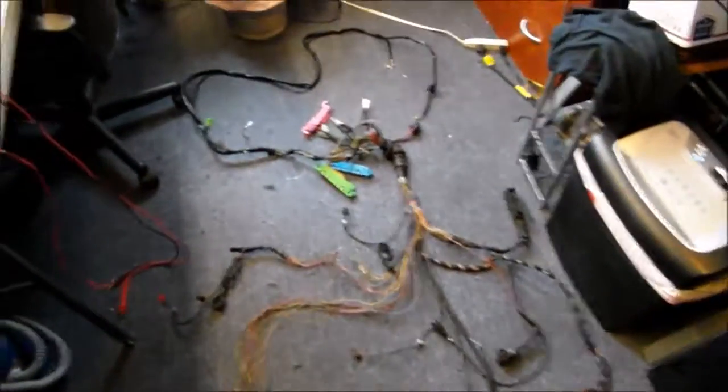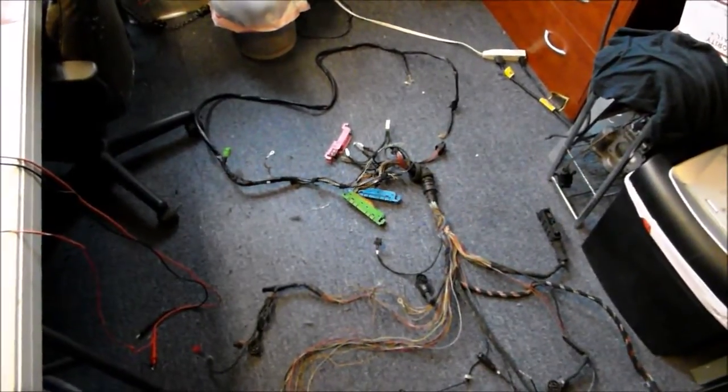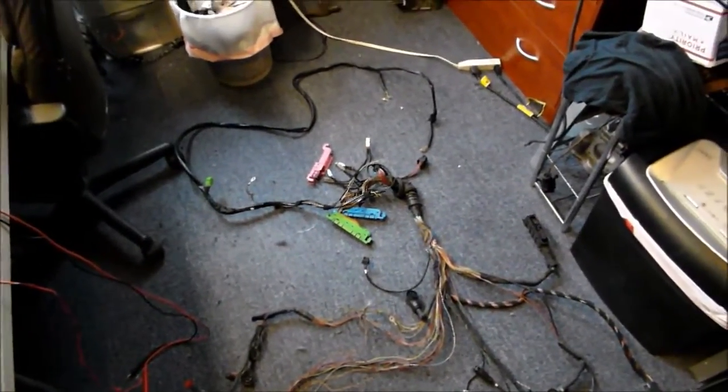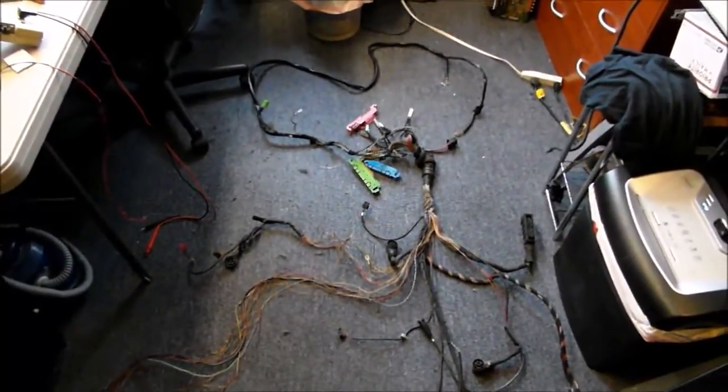I'll make another video when the harness is repaired to show you guys what I'm doing here. Well, this was Victor at RestoriumMercedes.com. Thanks for watching.